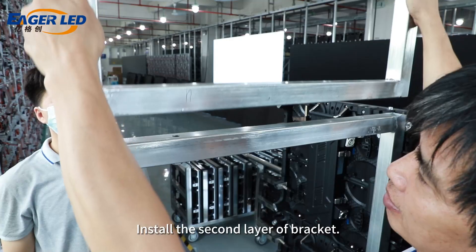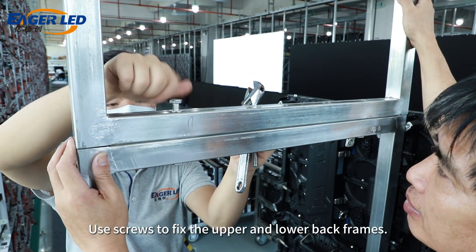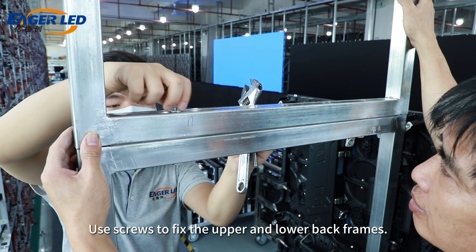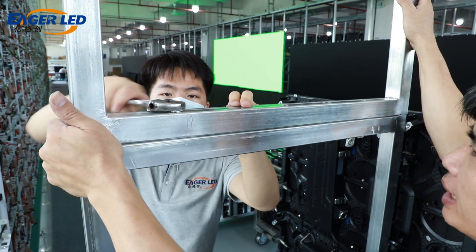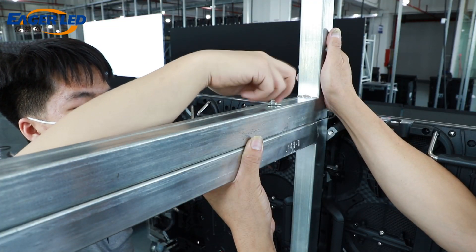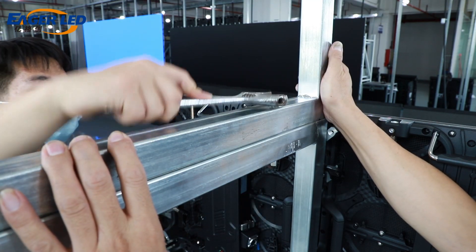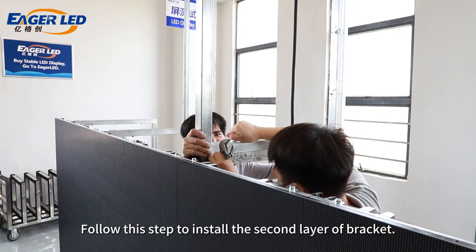Install the second layer of bracket. Use screws to fix the upper and lower back frames. Follow this step to install the second layer of bracket.